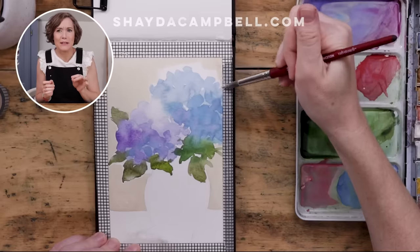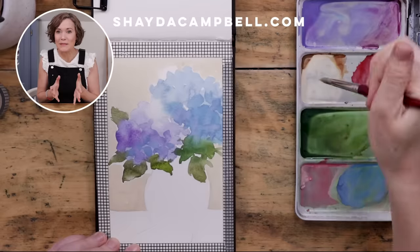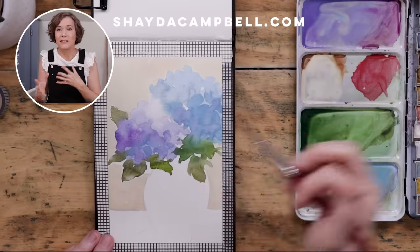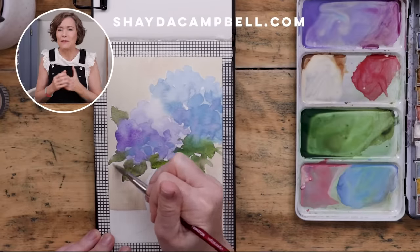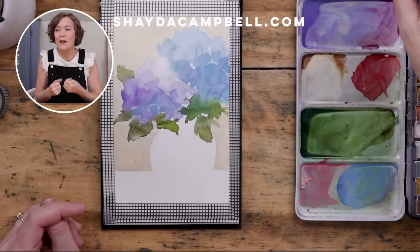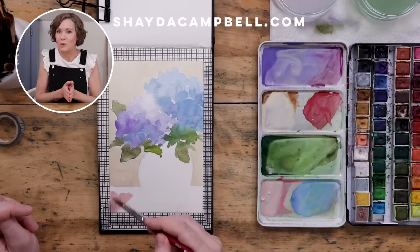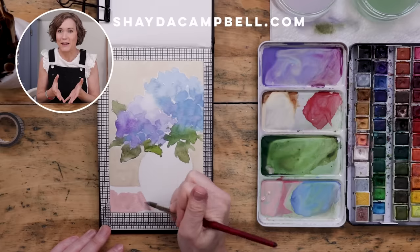Let me pop in here to remind you that I have a couple of floral e-courses available on my website. They're a great way to get all the basics of watercolor and beyond. The second e-course is about finding your own style and painting flowers, and we really get into the nitty-gritty. If you need more guidance or want to invest in your artistic career, head over to ShadeCampbellCourses.com to check out all the online learning resources I've created.